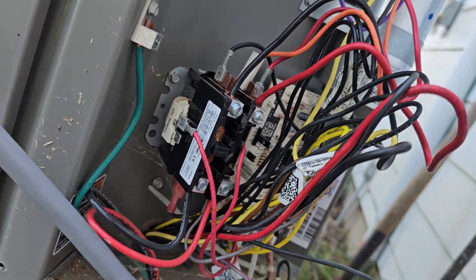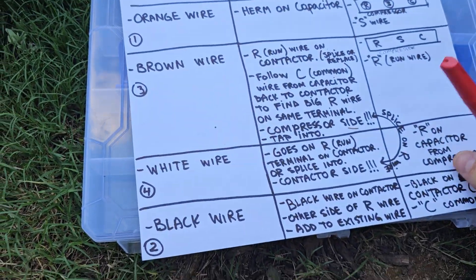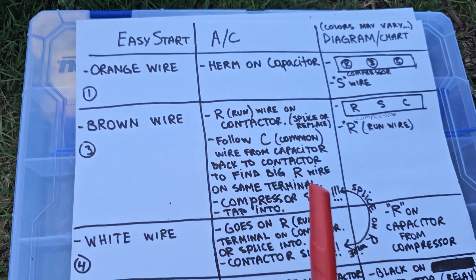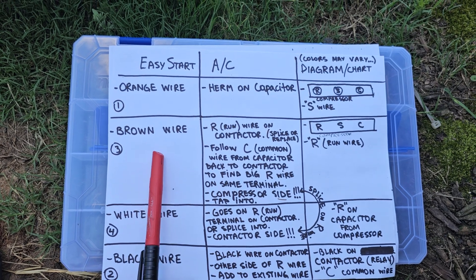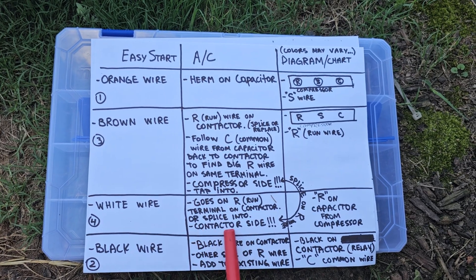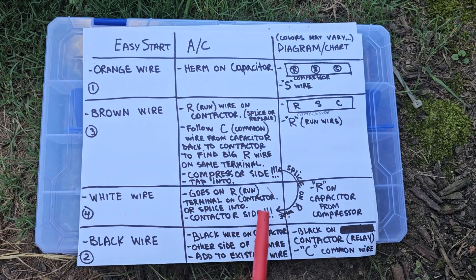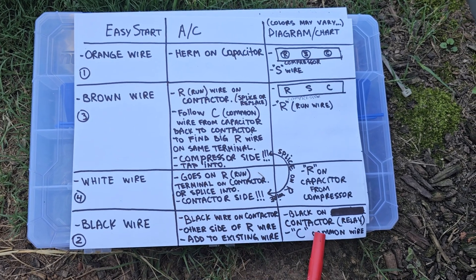You can put white on here, then cut the existing wire and connect it to the brown one. Full details follow. Here's a little chart — you can take a screenshot if you need: orange goes on herm capacitor, brown wire goes on the run wire compressor side, white wire goes on the run wire contactor side, and black goes on the common wire.